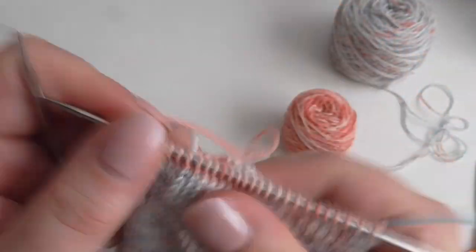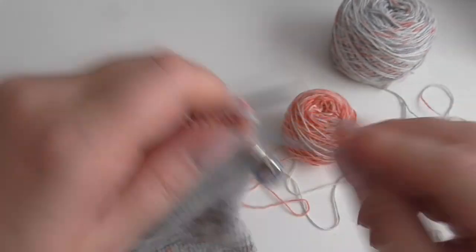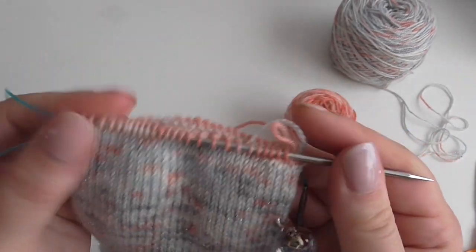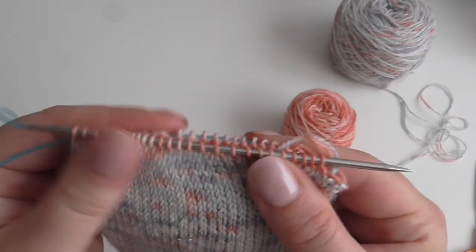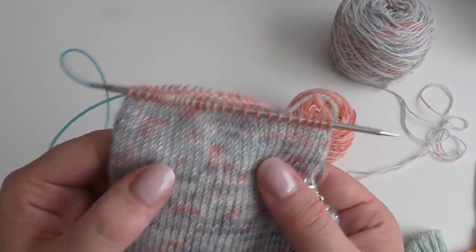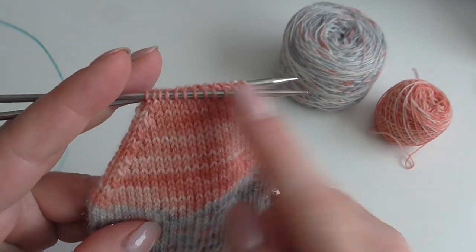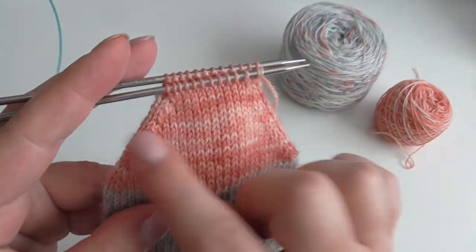So that is a complete decrease round. I'm going to do one plain knit round and then one decrease round and keep doing this until I have about 12 stitches on the front and 12 stitches on the back — a total of 24 stitches. I'll carry on with that and come back to you in a minute when I've done lots of decrease rows.